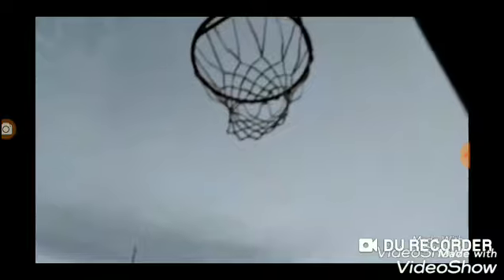Hey guys, finally got it up. As some of y'all know on Instagram, I got a new basketball hoop. It's a Lifetime 90270. Here's the lowest position — it goes down to seven and a half feet — and here's the highest. They're in three-inch increments, and the slam-it rim is made to do some monstrous dunks.